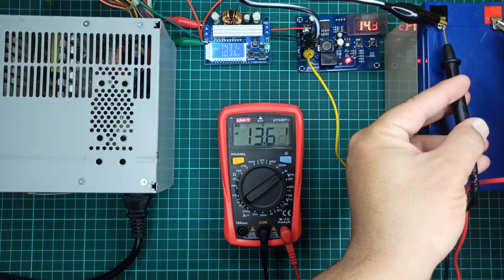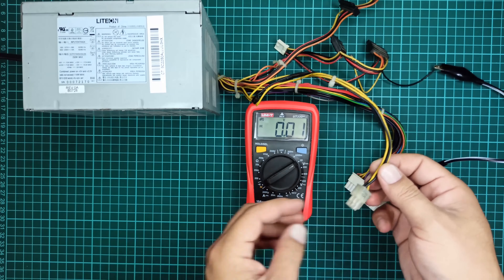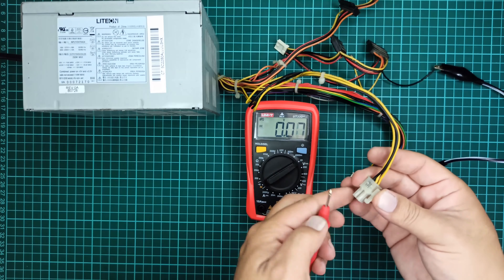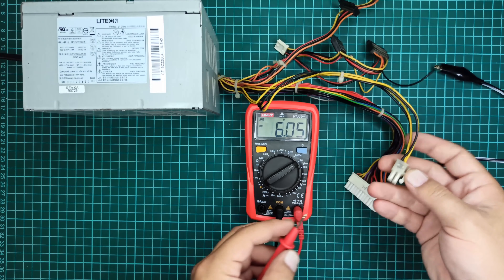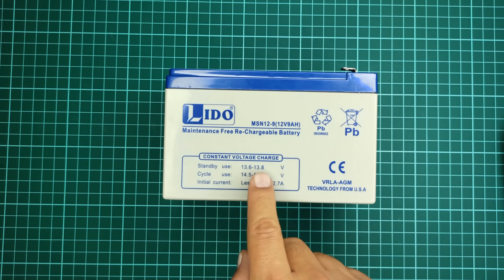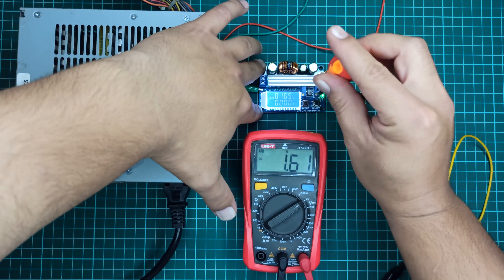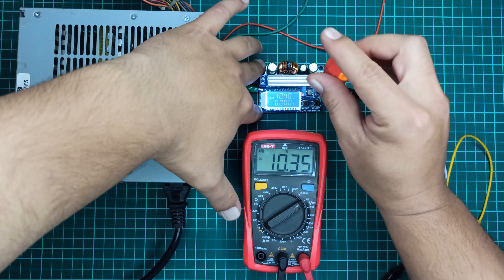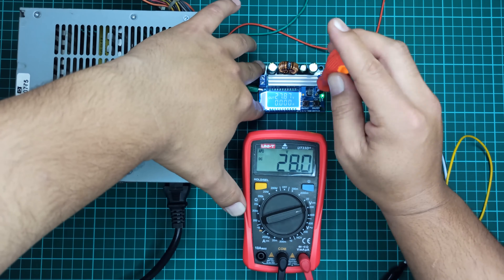Here I will be using a computer power supply, a DC to DC boost converter module, and a charge controller module. Since a computer power supply provides a maximum of 12 to 12.5 volts at its output terminals, we cannot use it directly to charge a 12-volt battery because any 12-volt dry or lead-acid battery requires at least 13.5 volts to fully charge it. That is why we need a DC to DC boost converter module to step up the voltage to at least 13.5 volts.